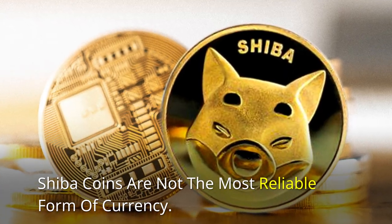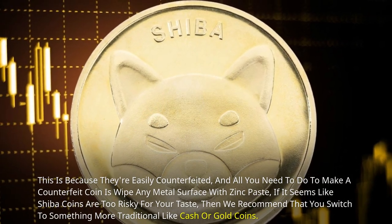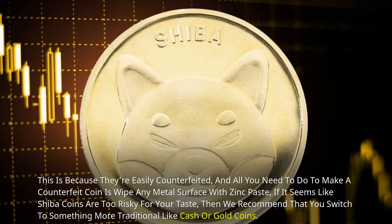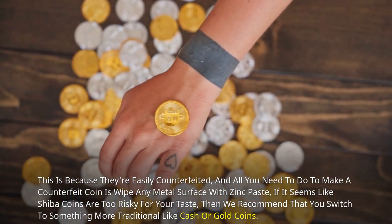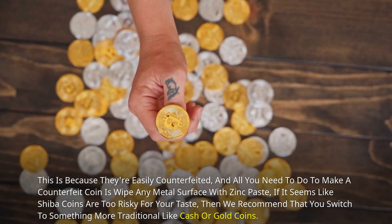Shiba coins are not the most reliable form of currency because they're easily counterfeited. All you need to do to make a counterfeit coin is wipe any metal surface with zinc paste. If Shiba coins seem too risky for your taste, then we recommend switching to something more traditional like cash or gold coins.